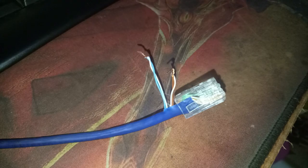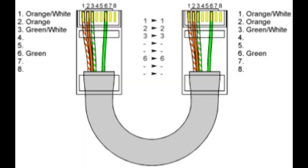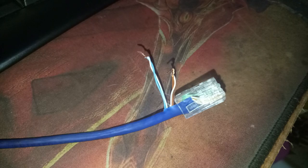Separate out the blue and white-blue wires, and also the brown and white-brown. Both sides should use the 4-wire economy patch arrangement, and both sides should pair the blue with white-blue, and the brown with white-brown.